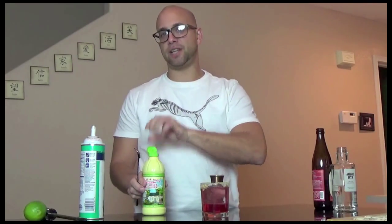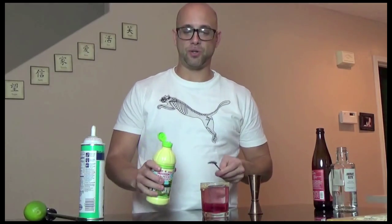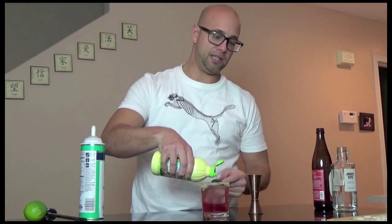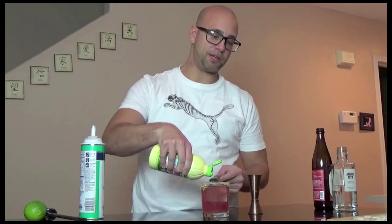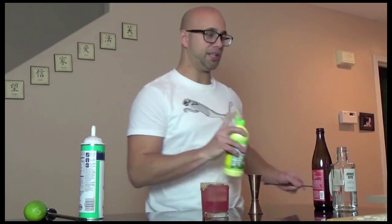The next ingredient is kind of the go-between or the connection between the two things. Whenever you make a Cape Cod, you've got to top it with some lime juice. In this case, I'm going to be using Key Lime juice — that's the connection between the Cape Cod and the Key Lime Pie. So we're just going to float it on the top there.